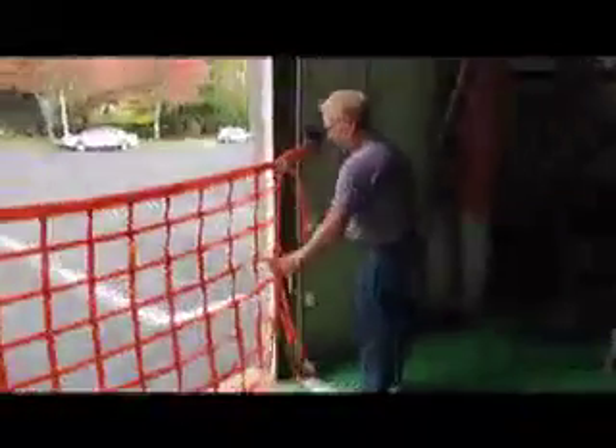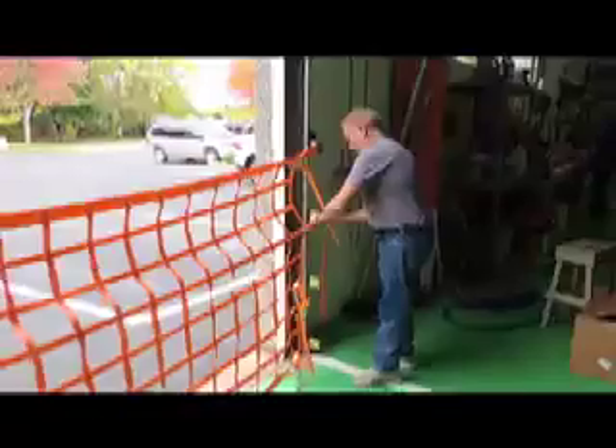Protect your products and personnel with overhead door safety nets. Details are on our website at OverheadDoorSafetyNets.com or call 1-800-455-5167.